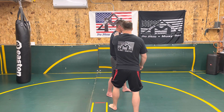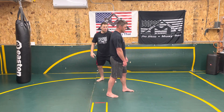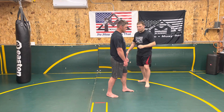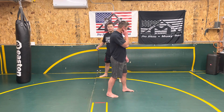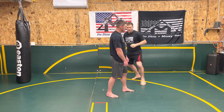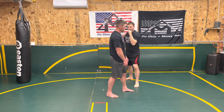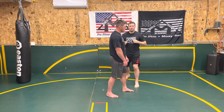I want to maintain with this drill a circle around my opponent. What I don't want to see is big steps that now take me out of distance so that I can't even touch my opponent. Whereas as I make my circle, I stay within distance, and I'm able to hit them.